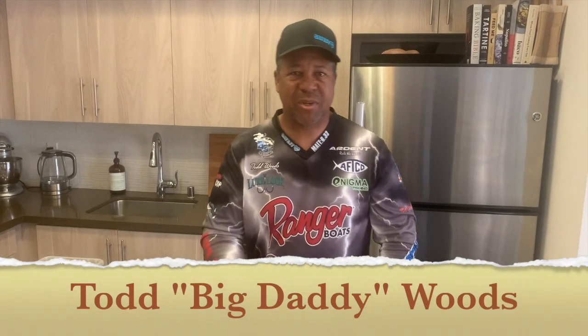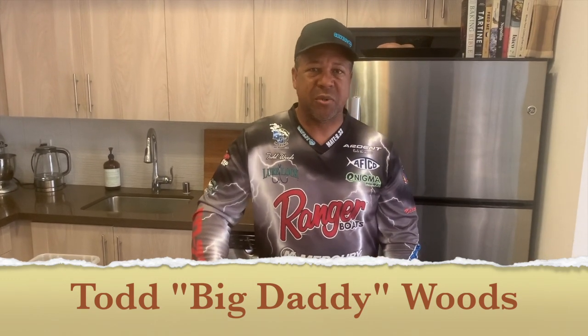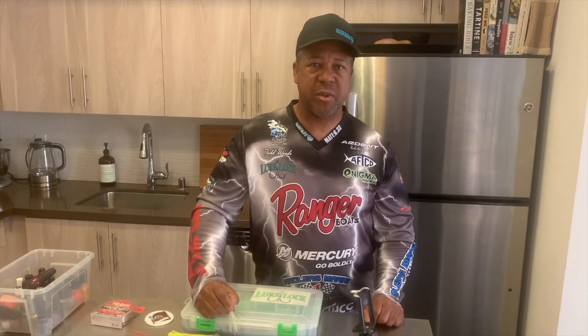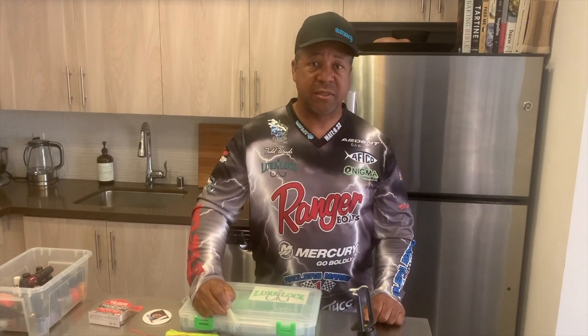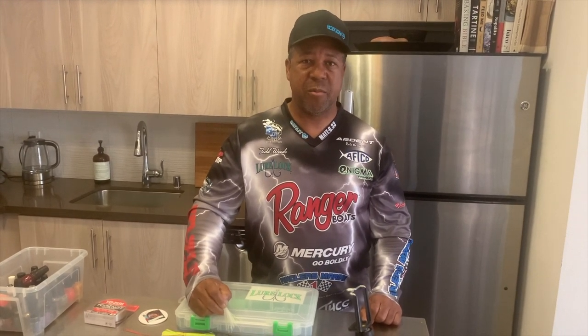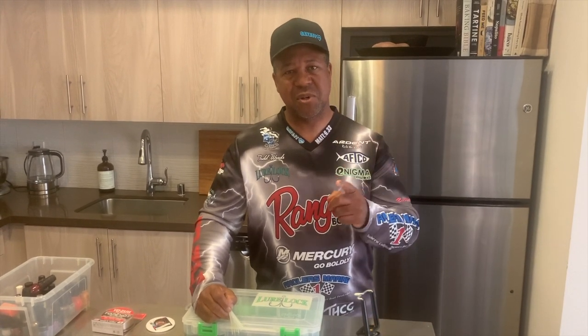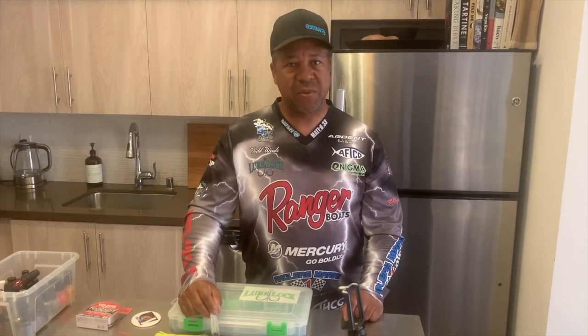Let's jump into this pros pointer. Hey everybody, Todd Big Daddy Woods here. I am the winner of the 2019 Arizona Open. I'm also the winner of the FLW Western Division Clear Leg Tournament in 2016. I've been retired for about six months now from the LA County Fire Department — 30 years. I'm married, I have three kids, and I'm excited to talk to you guys, the ABA anglers out there, about some little tips and points that I like to do to hopefully give you the opportunity to catch more fish faster.